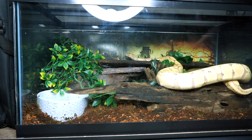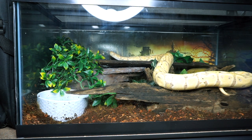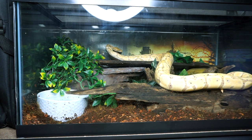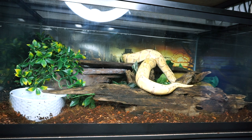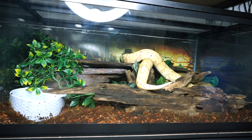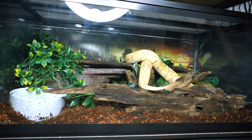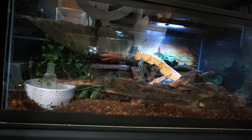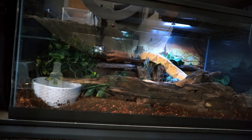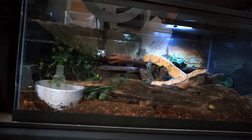Then we put the screen lid on top — make sure you have some kind of locking lid on your ball python tank because they can and will escape if you don't. I use cheap locks from Petco that just clip to the rim of the tank and the lid. I also added a small LED light on top to help him differentiate between day and night — ball pythons don't need special lighting since they're fully nocturnal, but a small light helps them tell day from night. This light is also waterproof so it can withstand misting. Sterling explored his tank for the rest of the night and into the next day — he seems super happy with it!